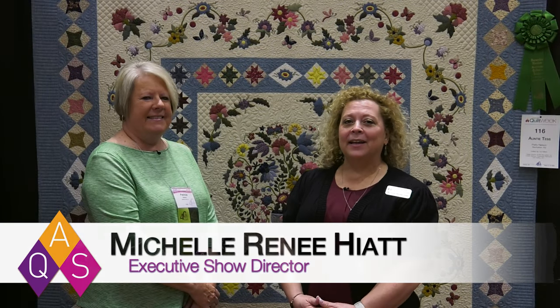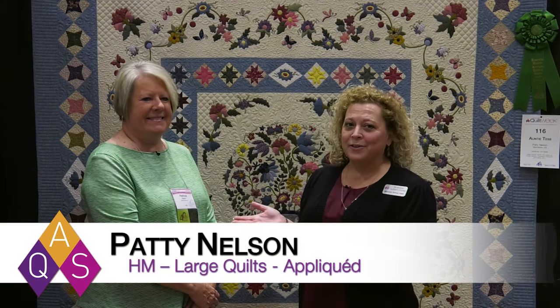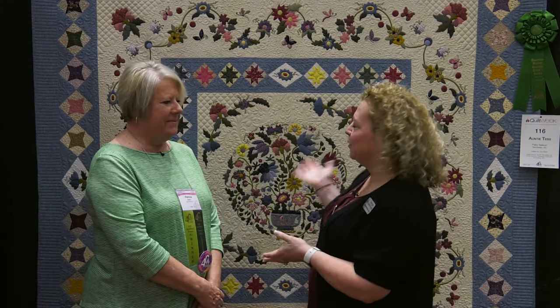I'm Michelle Renee Hyatt of American Quilter Society and we're here at AQS Quilt Week Branson with Patti Nelson, who has won an honorable mention for her quilt Auntie Tess. So why don't you tell us, Patti, a little bit about your quilt.